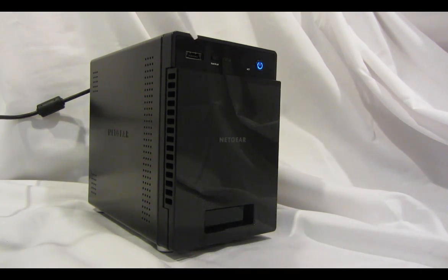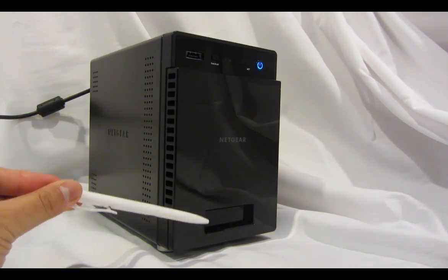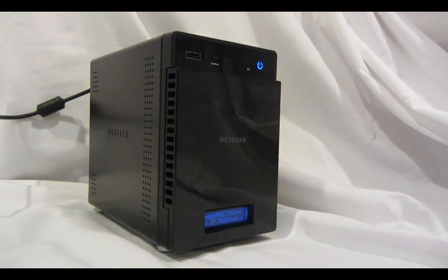In the upper left is a combination USB or eSATA port. There's the one-touch backup button. There are LED status indicators for hard drives 1, 2, 3, and 4, as well as an LED status for system activity. There's an infrared receiver, the power button, and a two-line LCD. The two-line LCD can be awoken if it goes into sleep mode by just quickly tapping the power button.